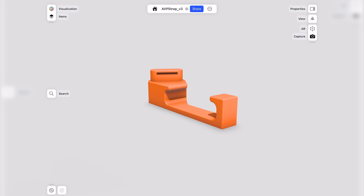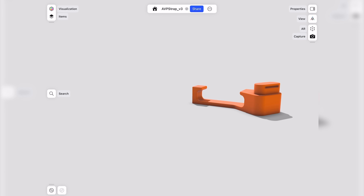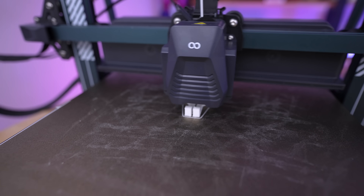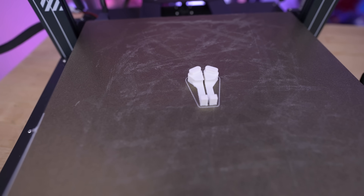There are a few different styles of clips that have already been designed and shared online, so I took some inspiration from those and designed my own in Shaper 3D, which is a CAD-based 3D modeling application I can use directly on my iPad. One of the best parts is that it takes less than 30 minutes to print off a set of these.